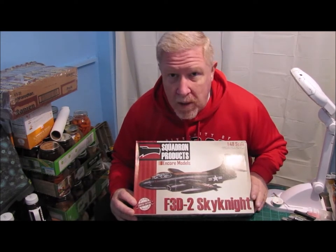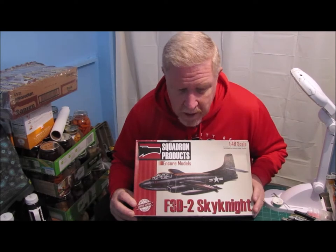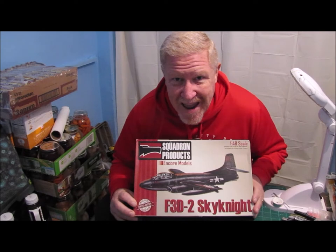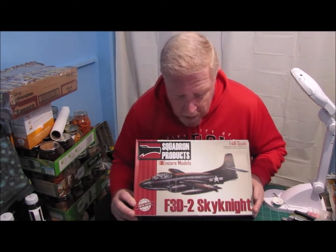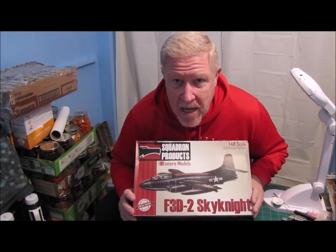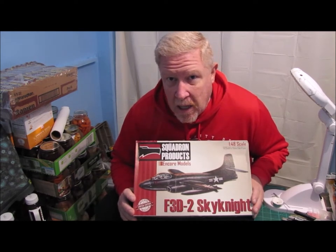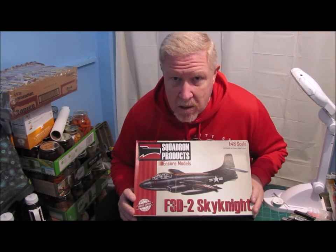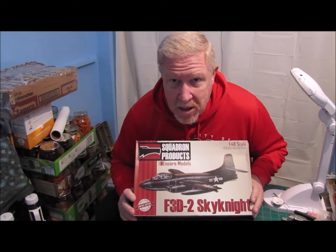I went and did just a little bit of research yesterday before I decided to do this video. The Skyknight — they only made like 280 of them total. This aircraft was mainly used as a night fighter in Korea. We're talking about the 1950s, shortly after World War II — very early jet engine technology.